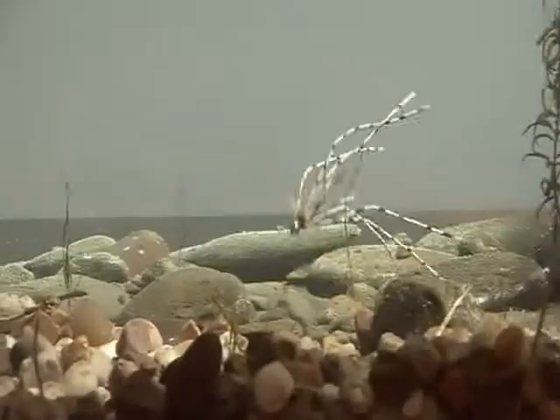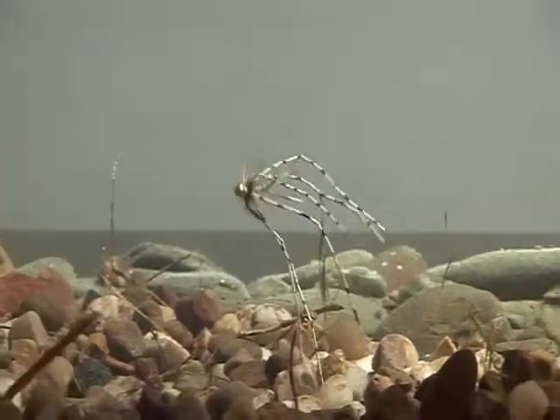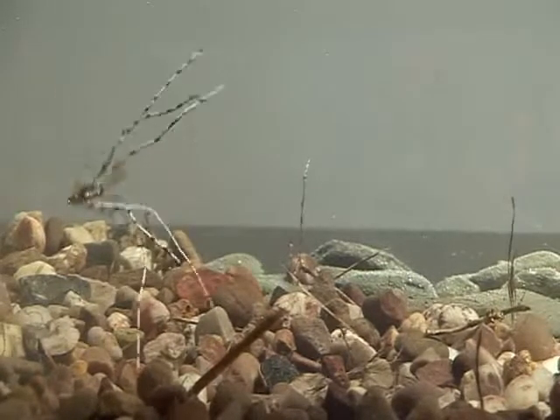With those rubber legs you want to get some life into the pattern, so short sharp tweaks. Fish them on a floating line with a long leader. Every time you pull them in, they'll be pulsing up towards the surface of the lake, and every time you stop they'll be sinking back down to depth — with all those rubber legs behind the fly. There's nothing more attractive than movement to the fish.